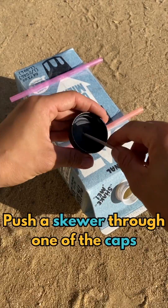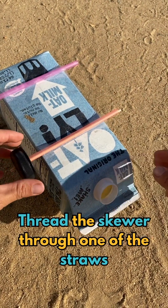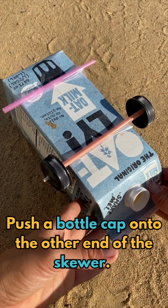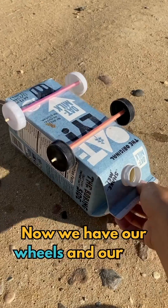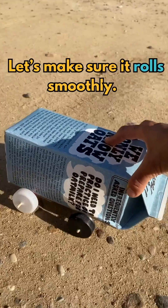Push a skewer through one of the caps. Thread the skewer through one of the straws. Push a bottle cap onto the other end of the skewer. Now we have an axle. Let's make the other one now. Now we have our wheels and our car. Let's make sure it rolls smoothly.